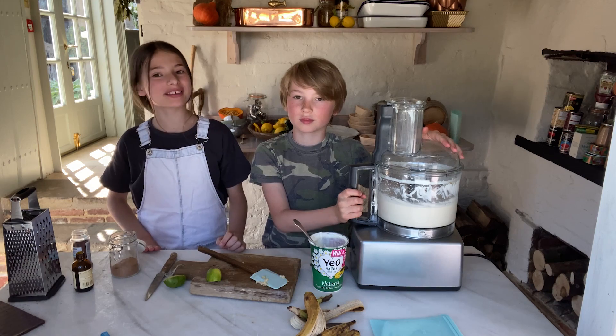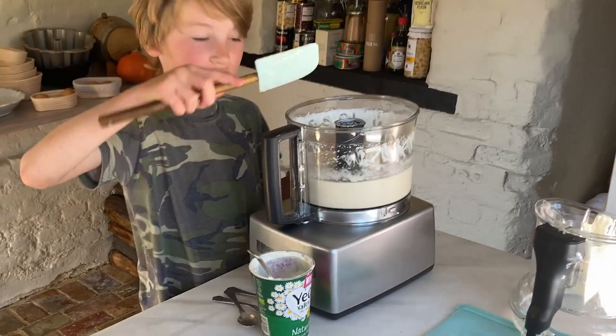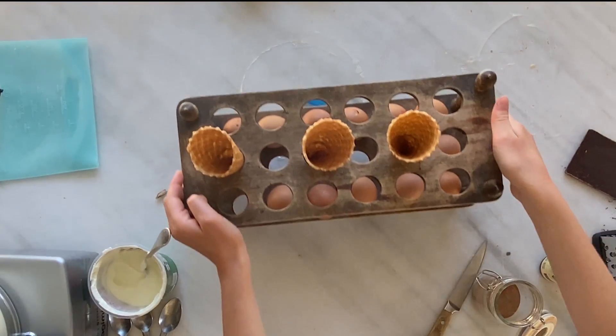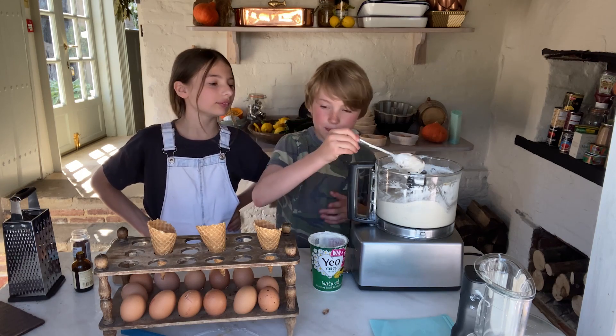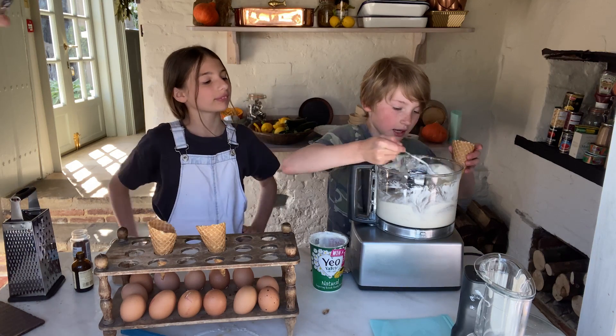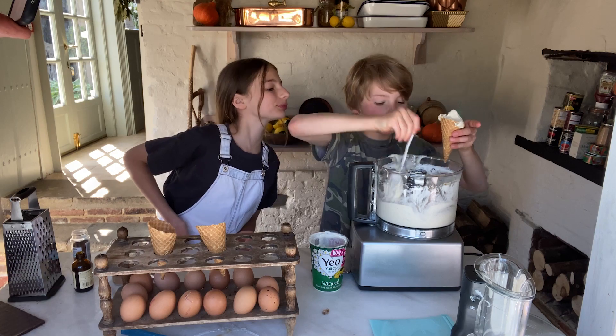All you need is three big tablespoons of yogurt. We're going to use the spatula again to mix it up. Then we're going to use the spoon to get a cone and just fill it up with ice cream. Remember to do this quickly before it melts.